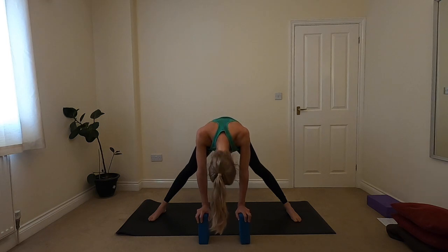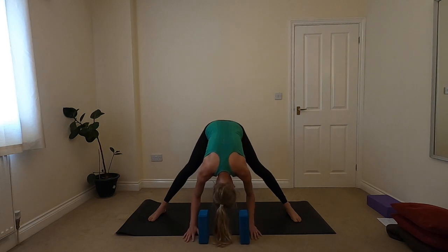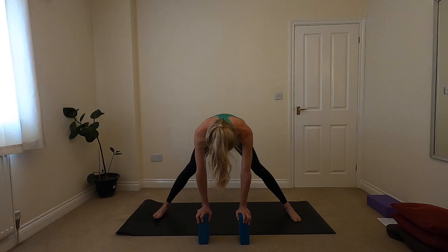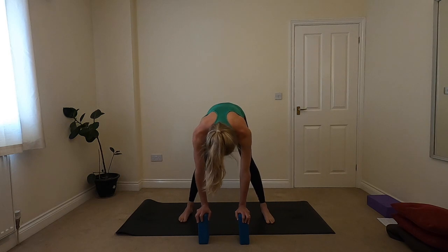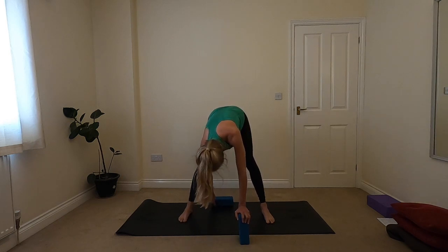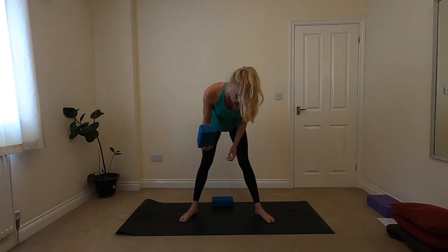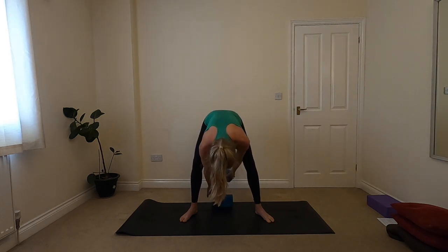Finding your way back to centre, taking a couple more breaths in your forward fold. Allowing the head to relax — maybe you stay on the blocks, maybe the hands come down to the ground. Then inhale, hands back to the blocks, heel-toe your feet in a little bit so they're a bit less wide. Gaze comes down, and then bringing a block or two behind you. We're going to come down into a malasana squat, so you'll want the toes slightly out and the heels slightly in. You'll want one or two blocks for this, so feel free to stack them or go with one.